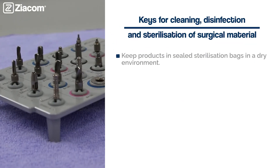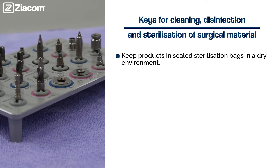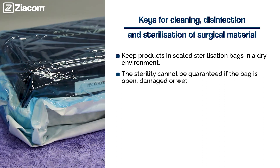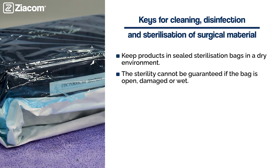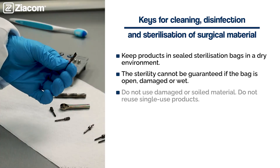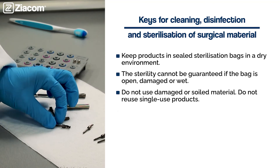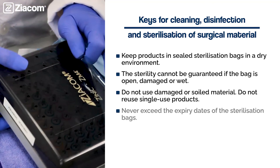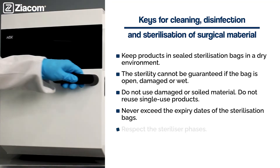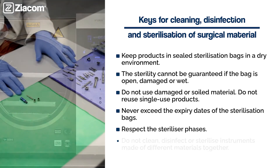Keep products in sealed sterilization bags in a dry environment. Sterility cannot be guaranteed if the bag is open, damaged, or wet. Do not use damaged or soiled material. Do not reuse single-use products. Never exceed the expiry date of sterilization bags. Respect the sterilizer phases. Do not clean, disinfect, or sterilize instruments made of different materials together.